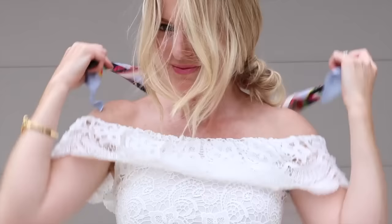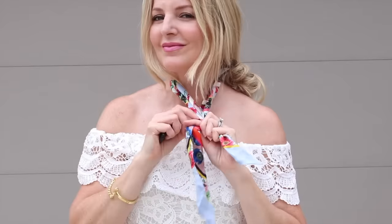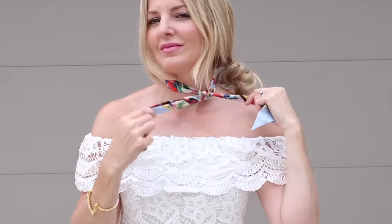The first way is probably the simplest: put the scarf behind your neck and tie it in a double knot on the side. It looks very Parisian, very chic — it's very traditional. Tie it once on the side, tie it again on the side, try to keep those two end pieces pretty even. You can also tie it on the other side depending on what you prefer.